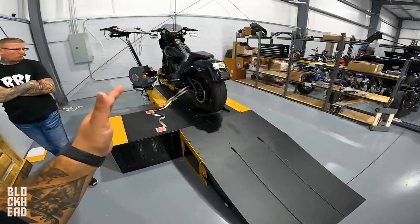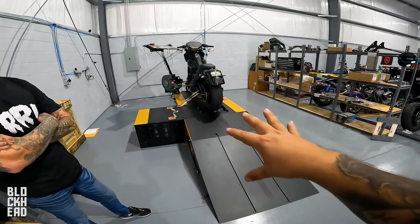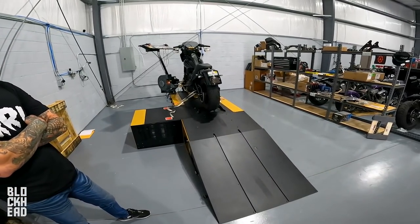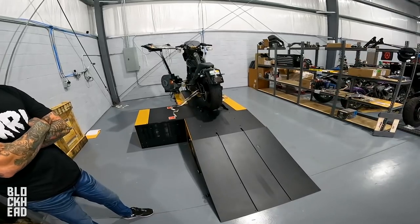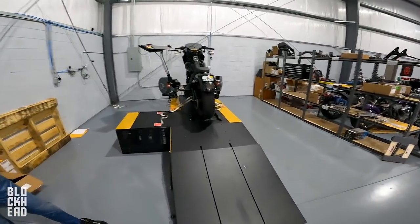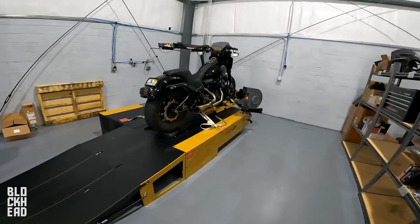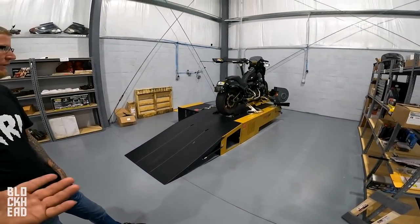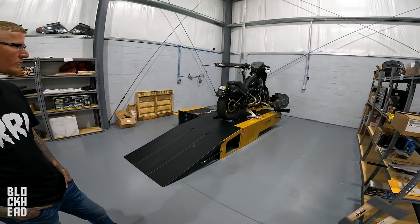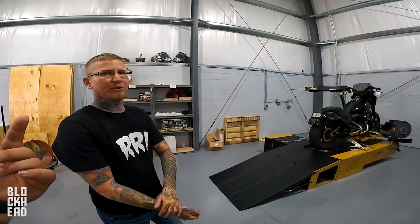We're going to do a dedicated episode talking about having a dyno, because this was one of the vital pieces of equipment for the shop. While it might not seem like that huge of a deal, to actually have the tool in our shop where we're able to dyno tune our own stuff as well as yours is a big deal. We'll basically talk you through what a dyno is and what we can do with it — we use it to tune motorcycles so they're running at peak performance. Chris will get more into that. It can be used for many things.